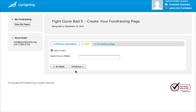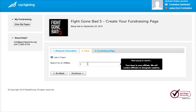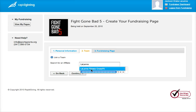Now once you've got your personal info, it's going to ask you to join a team. You're going to click that button and search for a team — type in LaLane Fitness and there it is, LaLane Fitness CrossFit. Click on that and continue.